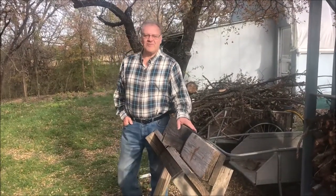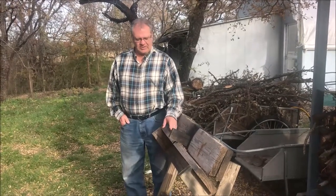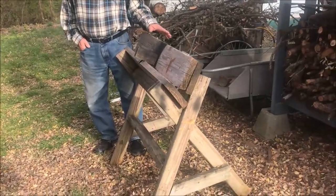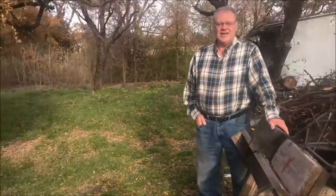Hi, this is an awesome farm video. My name is Phil Anderson. I was just showing a saw box that I put together because I just got tired of either having somebody hold the wood while I cut it with a chainsaw, or bending over on the ground and moving logs and stuff. And this has worked really good.